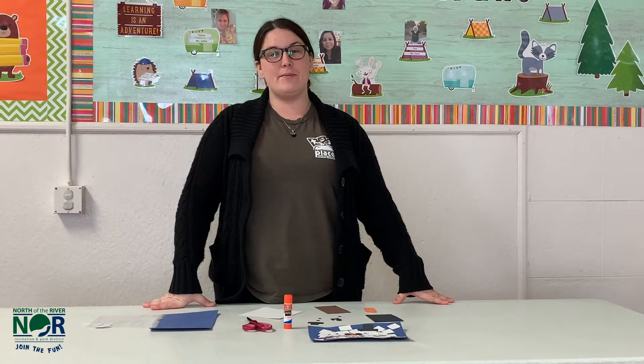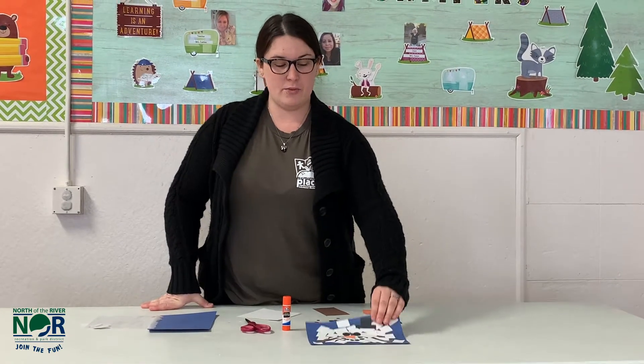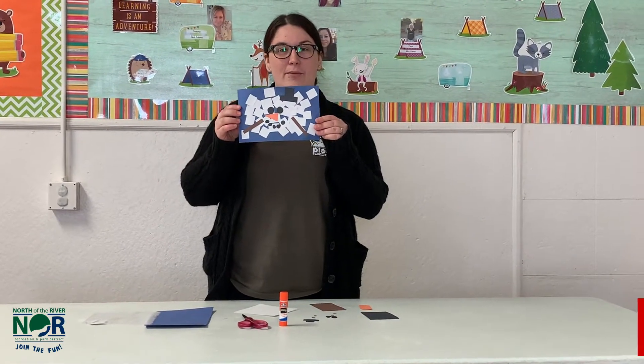Hi friends, welcome to NOR Neighborhood Plates. I'm Miss Anastasia and this is Awesome Art. Today for Awesome Art we are going to be making a Melted Snowman art project.